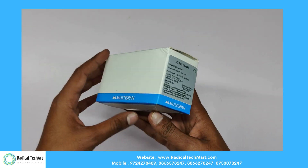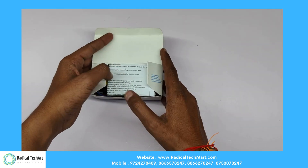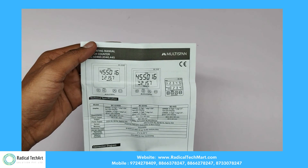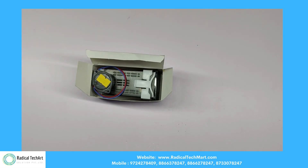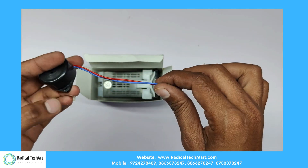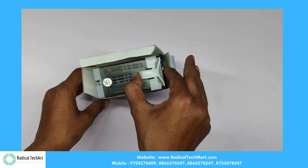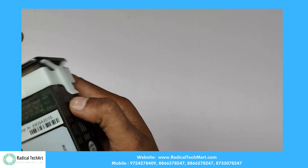On the left-hand side of the box, we can see product details. When we open the box, we get the user manual on top. Underneath, we get a buzzer, so we get to know when the count is done. And lastly, we get our module — the Multispan BC 445 Batch Counter.